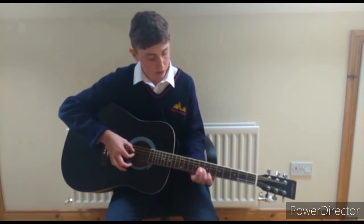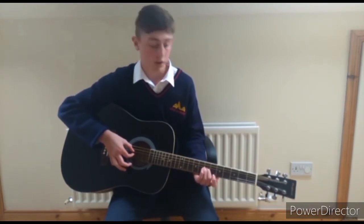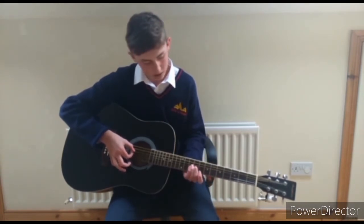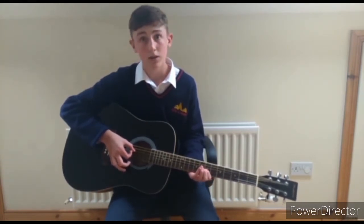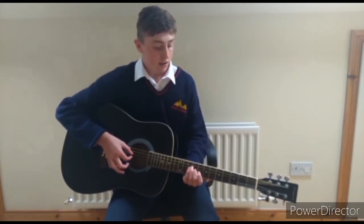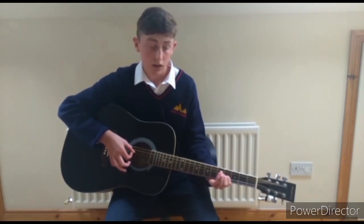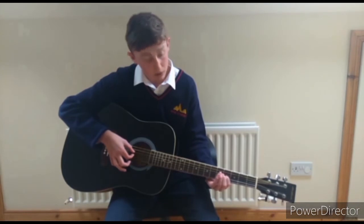Then once you do that, you want to go down to the 7th fret, which is only 2 below it, and pluck that once. So put that together and you have 9, 9, 7. Then once you have that you want to go down to the 4th fret, but this time you want to slide up to the 6th, just like this.